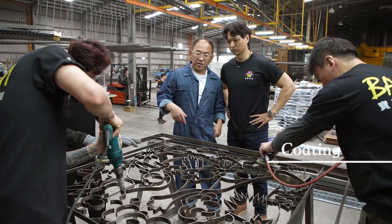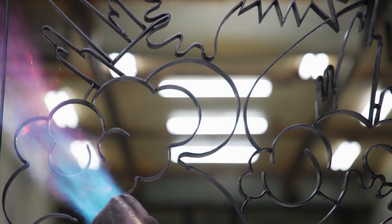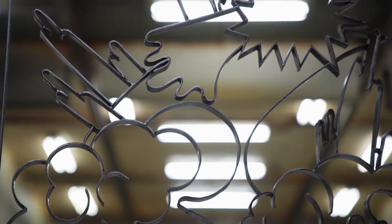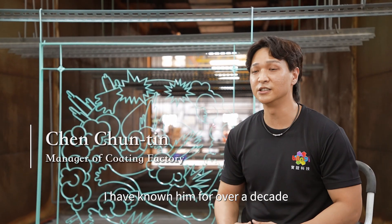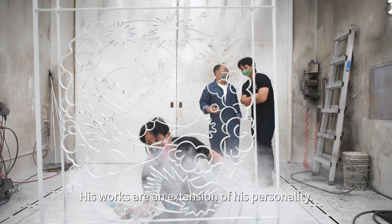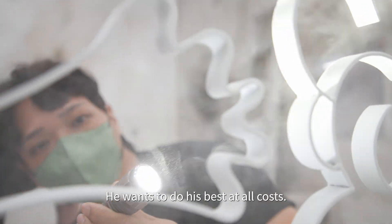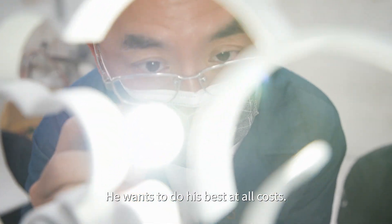After assembling, the iron parts were sent out for coating. A colleague noted: I've known him for several years, and he's always very famous. His style of work is very similar to his existence — he just wanted to do the best.